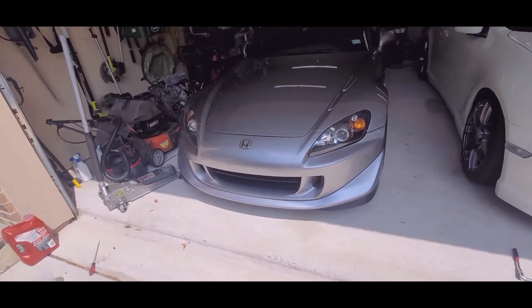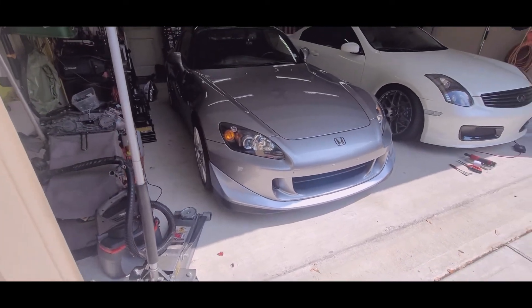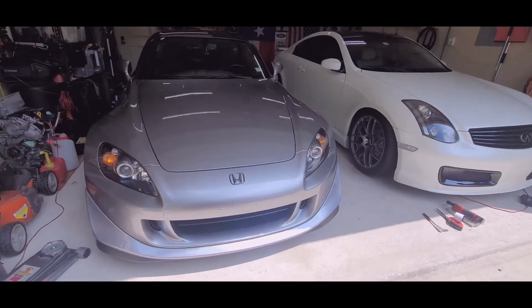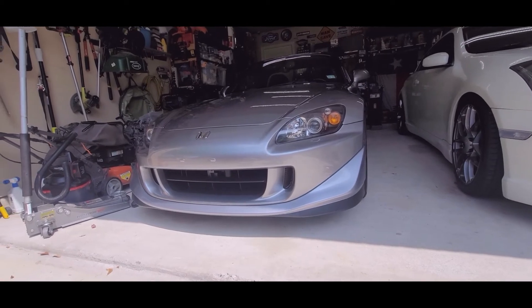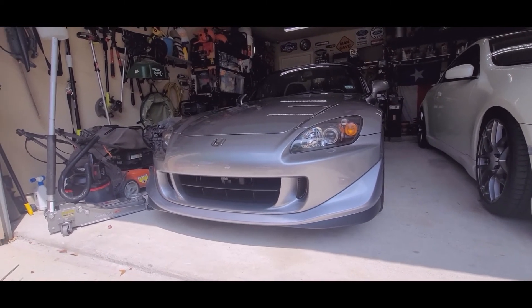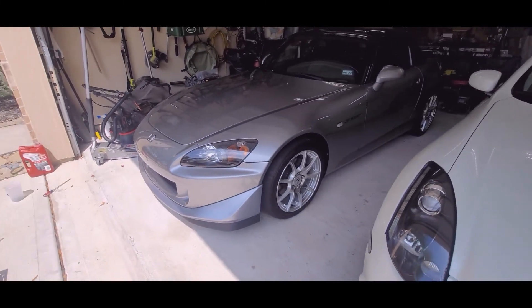And here it is all done. Some people like this lip, some people don't, but I actually really like the CR look. The next step for this car is going to be the spoiler. I hope you guys at least learned something from this video. If you're trying to do it yourself, good luck with it. Please like and subscribe — thank you.